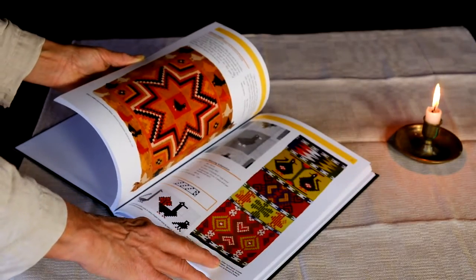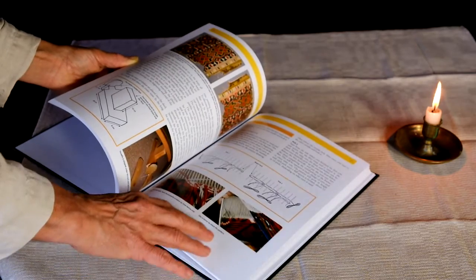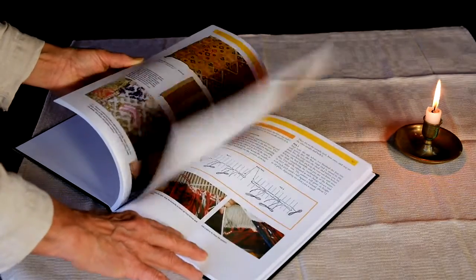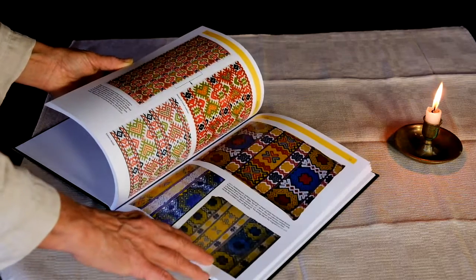Some charted designs, and always detailed instructions, as well as telling you what materials to use that are available nowadays.